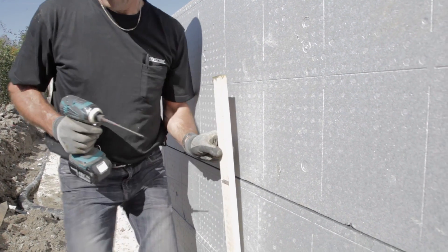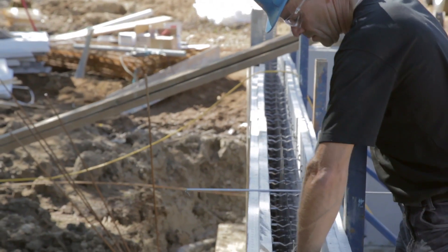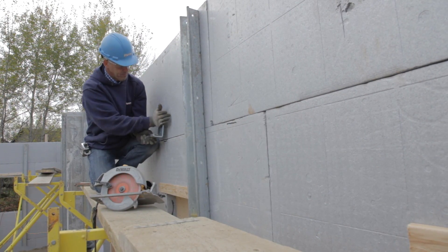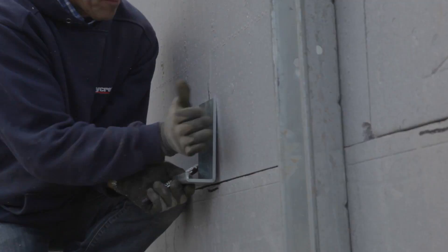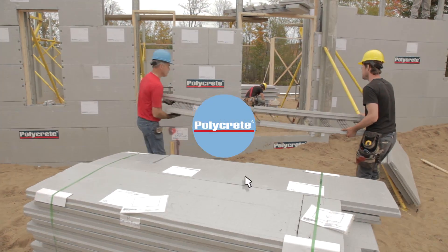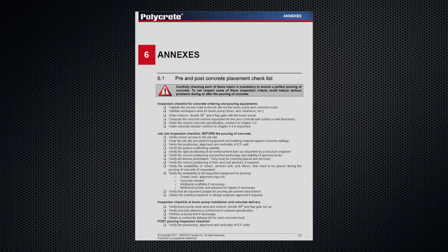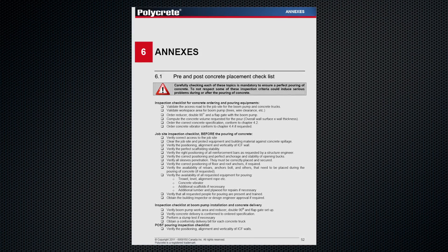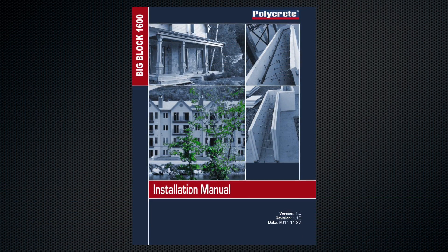The top block row is attached to the previous one with wooden strips on the exterior of the wall or with anti-lifting rods into the formwork. Joist hangers must be installed according to the manufacturer's specifications available on polycrete.com. Be sure to complete the manufacturer's checklist before concrete pouring; this checklist is available on the polycrete.com website in the Big Block installation manual section.